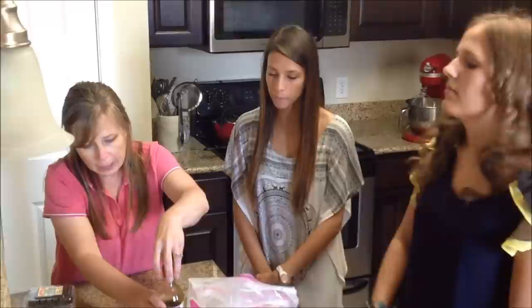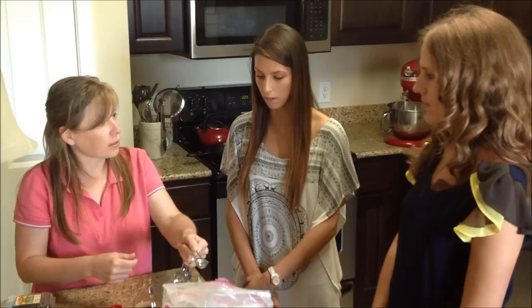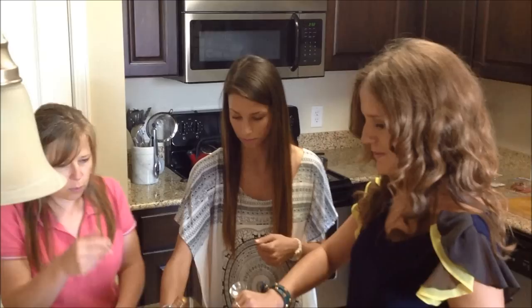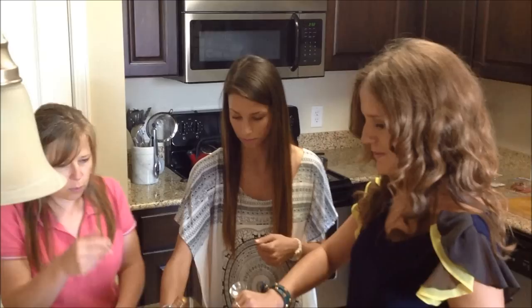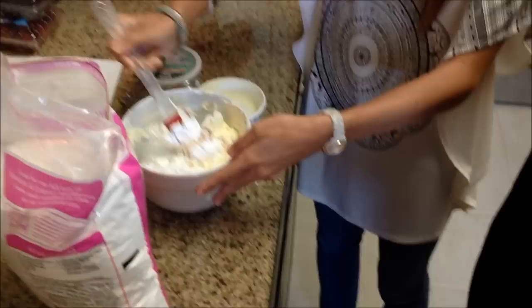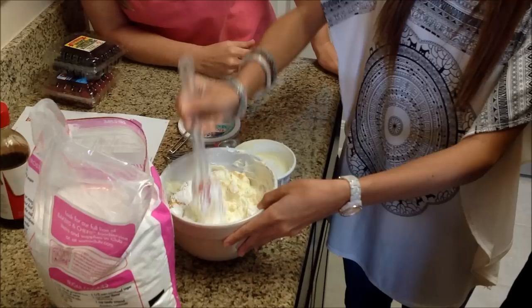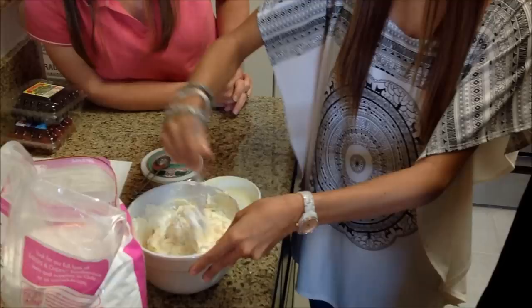The last thing we have to add is pure vanilla — just a teaspoon. Go ahead and pour it in. Now the thing is, when you have a little bit of moisture and a little bit of powdered sugar, if you mix it too quickly you'll get powder everywhere. So just lightly put it in and mix it together and it's going to become this nice creamy, succulent goodness to put on top of your berries.